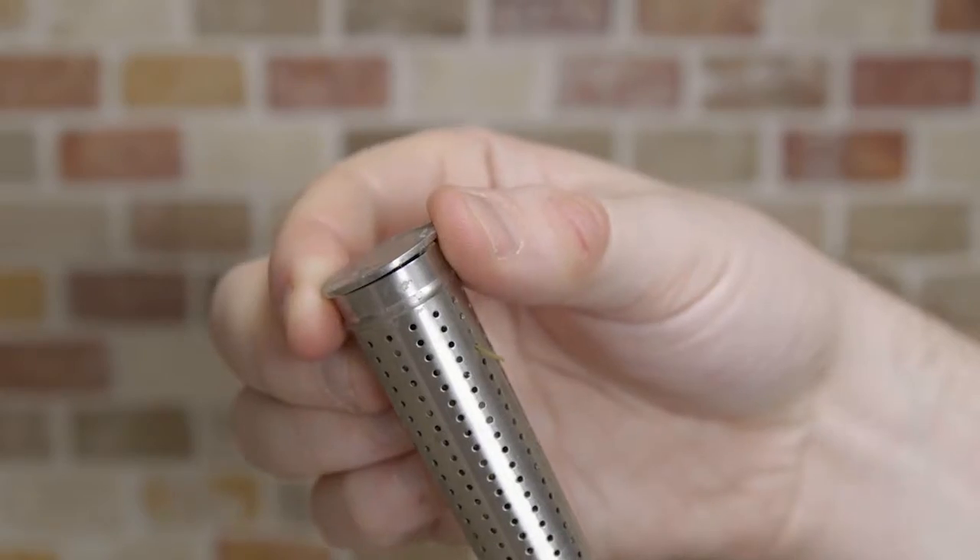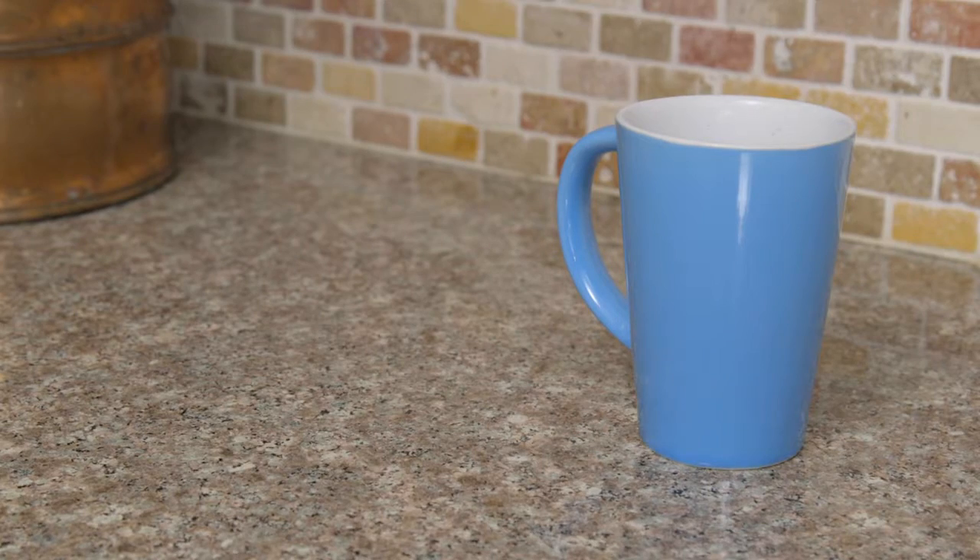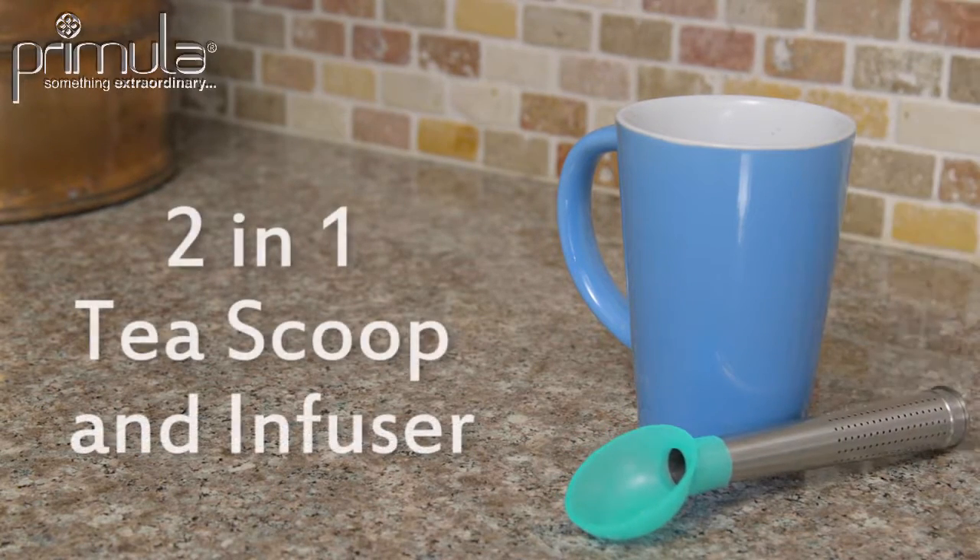To clean, just remove the bottom of the spoon. Just scoop, steep, and enjoy with the 2-in-1 tea scoop and infuser from Primula.